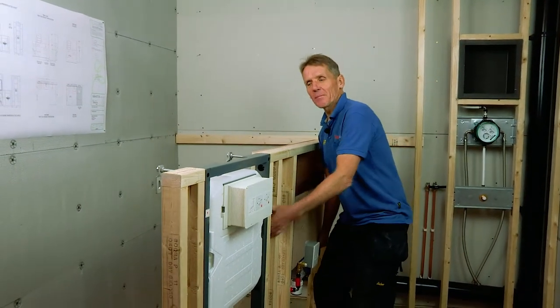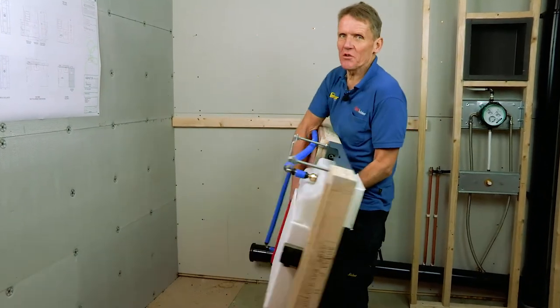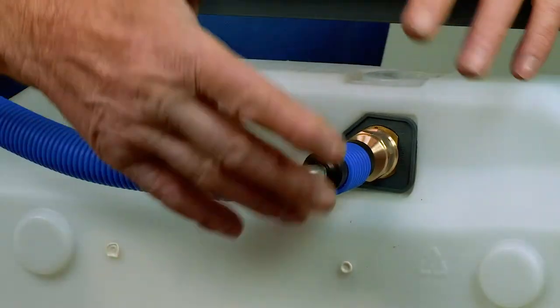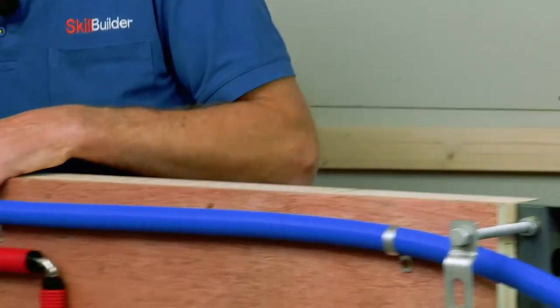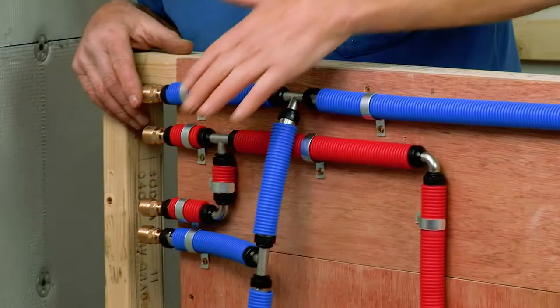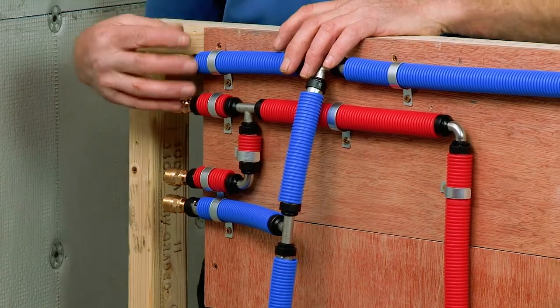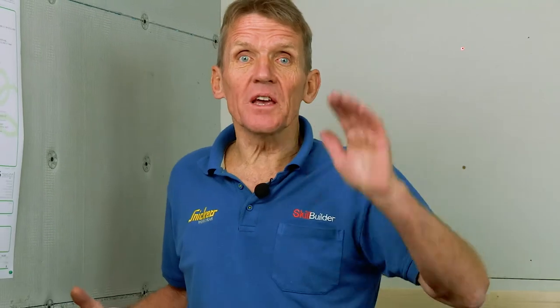Here we've got the WC and basin module already plumbed up. Here we've got the crimp fittings — up this end it's connected so we can put the incoming mains onto there with flexi connectors, and we can also connect out to the shower. All of this is tested for up to 10 bar, so it's perfectly capable of taking the kinds of pressures you get in buildings.